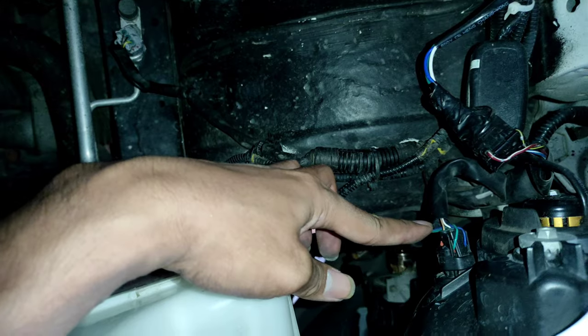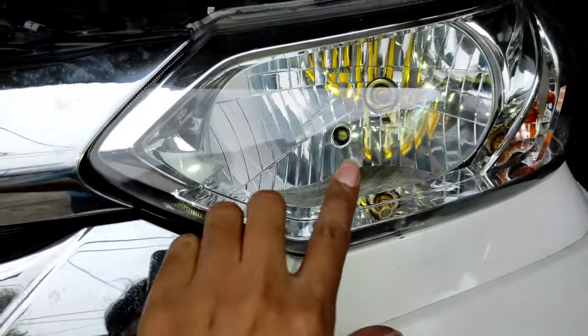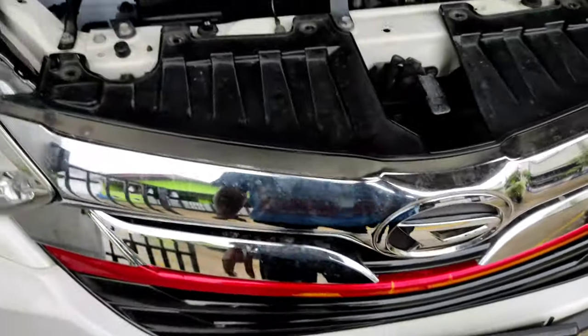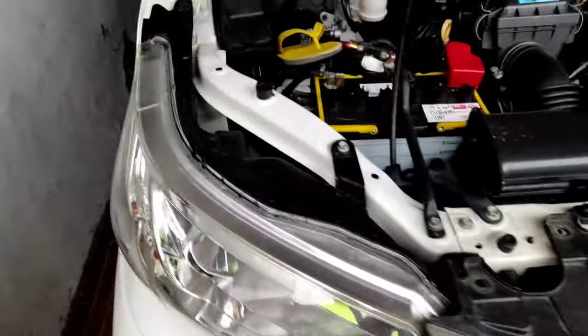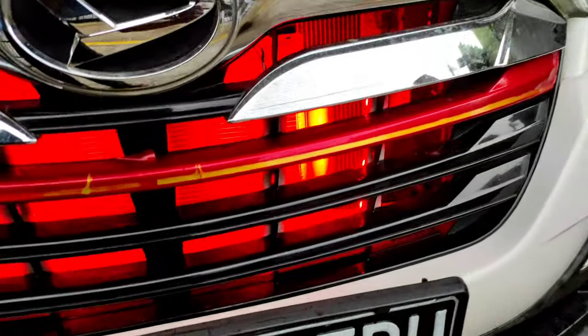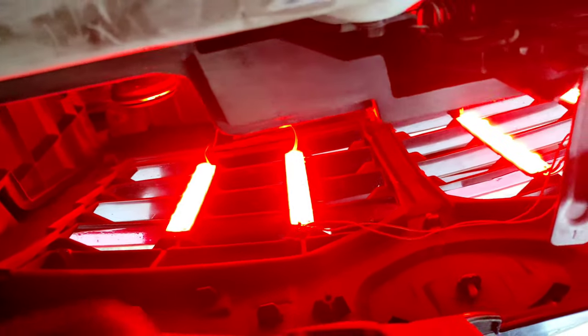Kabelnya dari lampu senja ya. Ini lampu senja, ini udah selesai terpasang. Jadi untuk menyalakannya kita nyalakan ikut lampu senja, dan ini hasilnya sudah terpasang. Alhamdulillah LED-nya nyala semua ya.